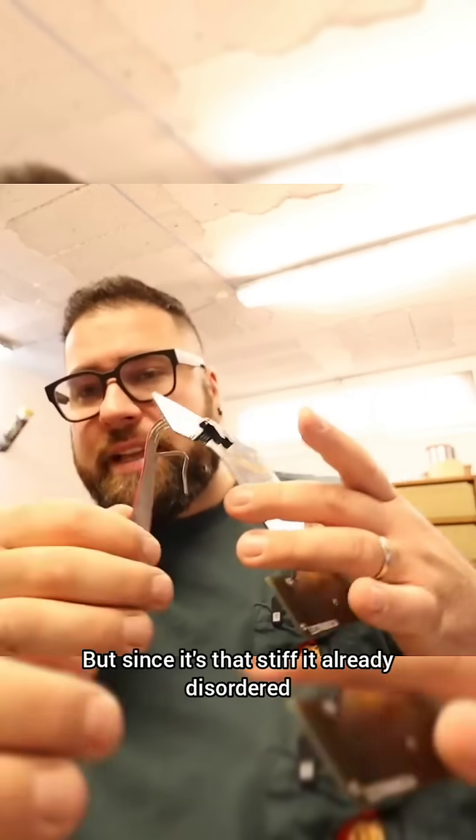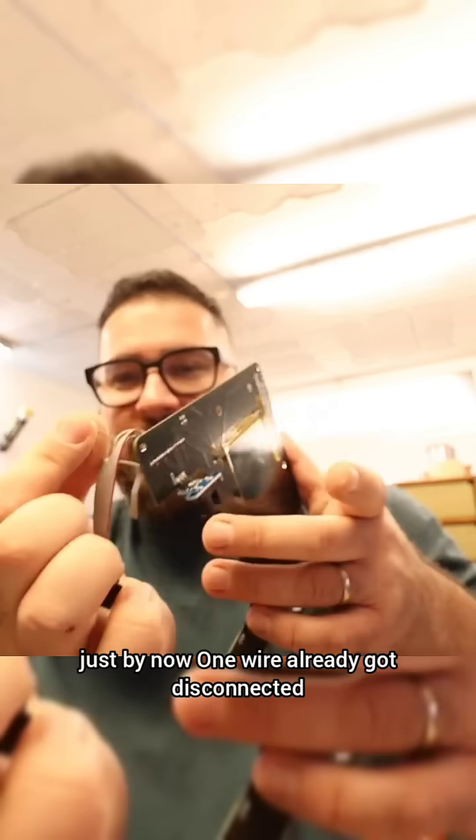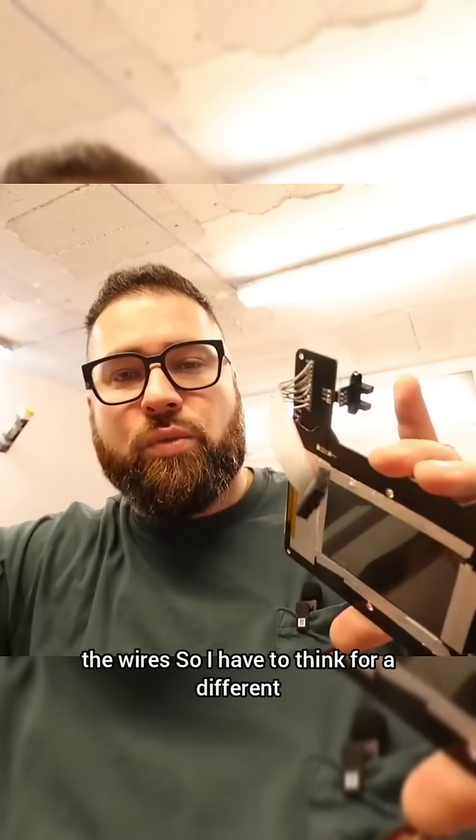The current connector works great, but since it's so stiff, it has already desoldered or broke multiple times. As you can see, just now one wire already got disconnected, so this is not the best option and I'll have to think of a different one.